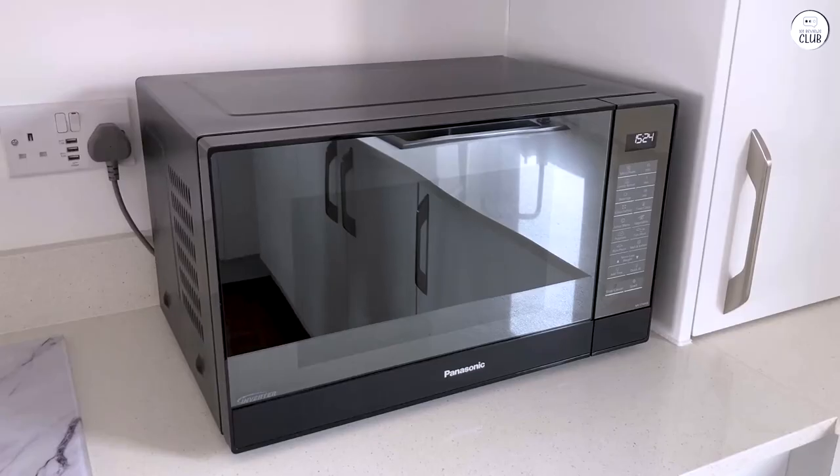When I first got the Panasonic microwave, the thing that immediately stood out to me was how sleek it looked. It's made of stainless steel, which gives it a modern feel, but it's not too flashy. It fits in with other kitchen appliances easily. I think the design is simple and functional — it doesn't scream for attention, but it also doesn't look outdated.